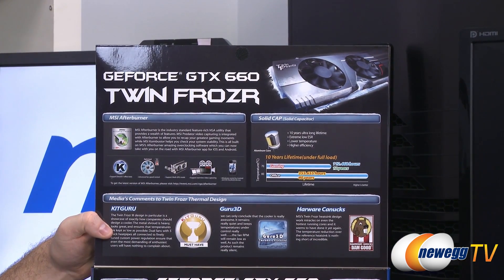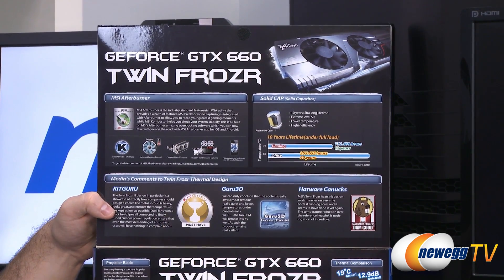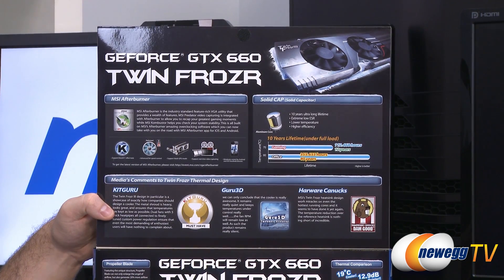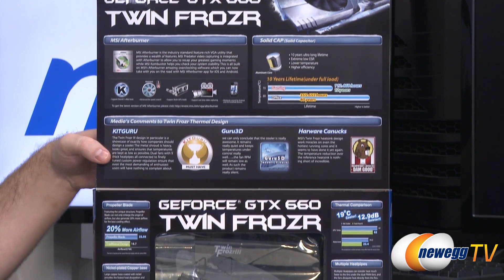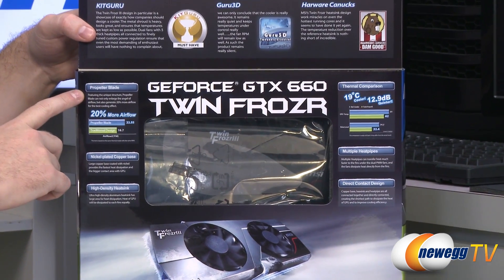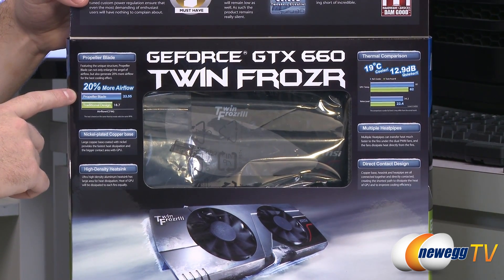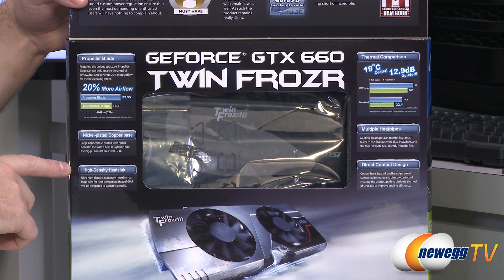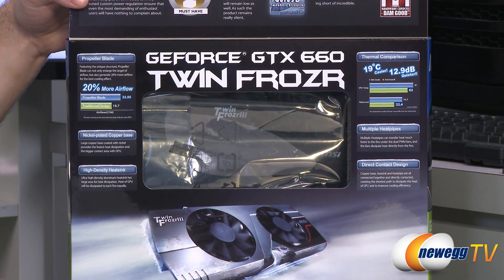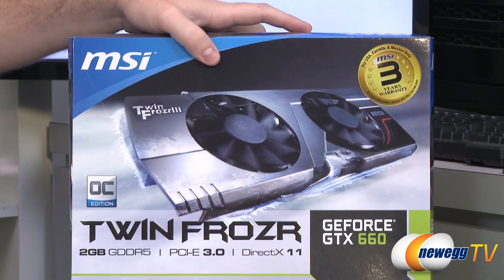You get MSI Afterburner software, which is a very popular video card overclocking and monitoring tool. All solid capacitors are used in the build, and there are some awards presented to MSI from review sites. Down here is info about the TwinFrozer cooler — they use propeller blade style fans for 20% more airflow than a traditional design, with a nickel plated copper base, high density heat sink, and a multiple heat pipe direct contact design for better heat dissipation.